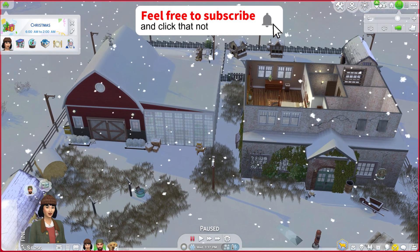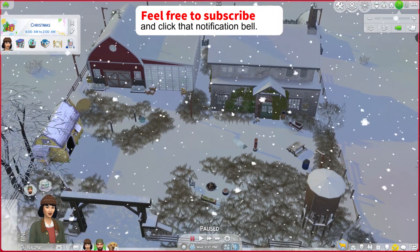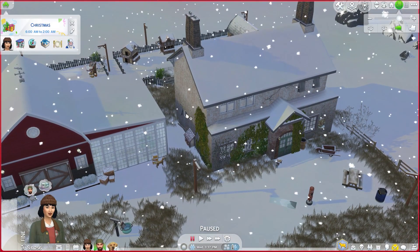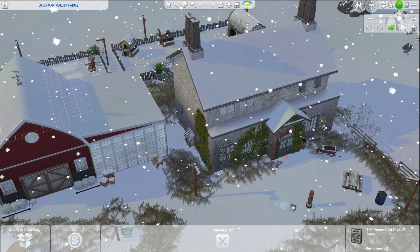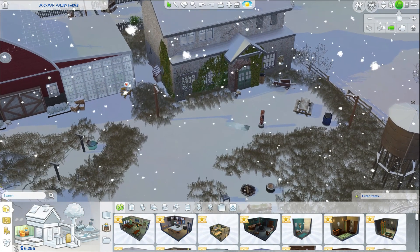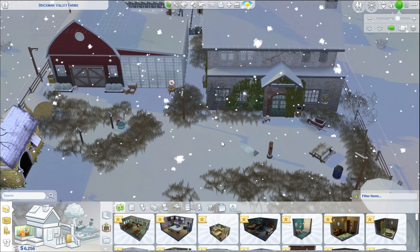We spun the wheel last time and found out we are going to be working towards renovating the exterior of this place next. I left the permit here and I think we're going to move it right above the front door so we know that's what we're doing — we're going to be working on saving money to renovate the exterior.